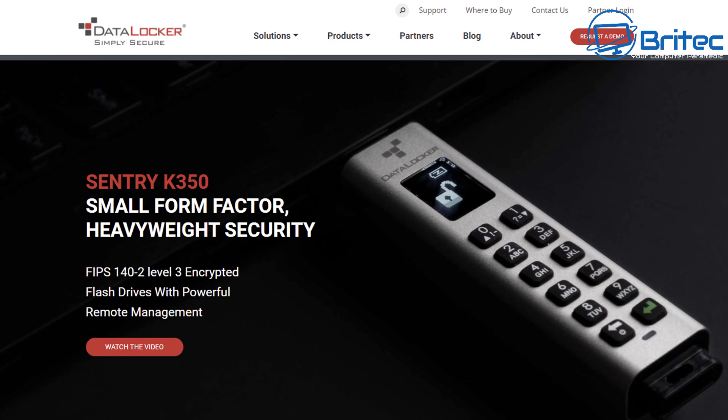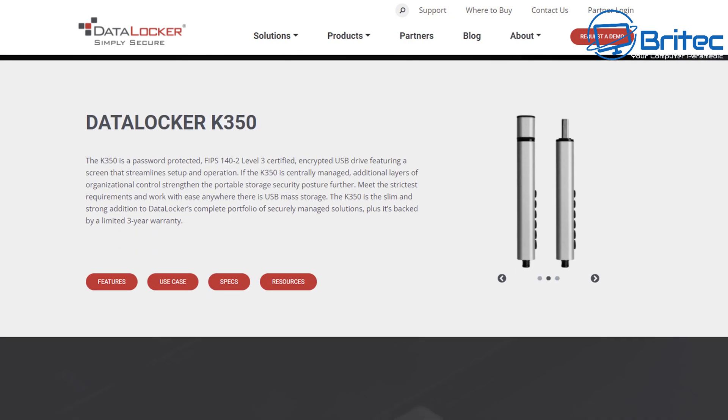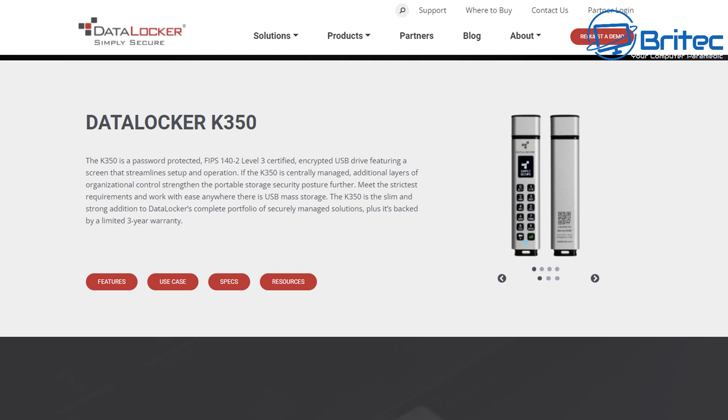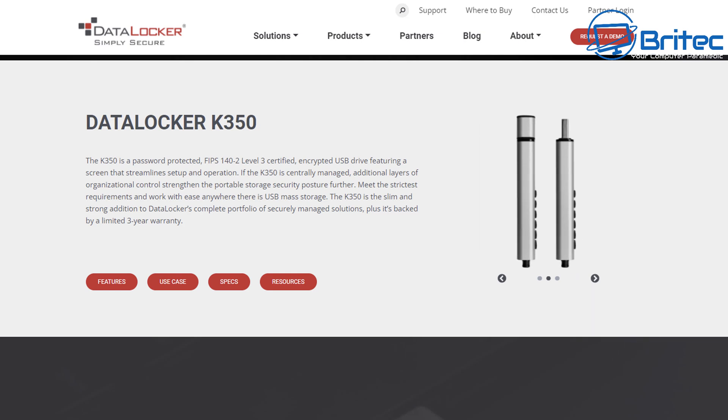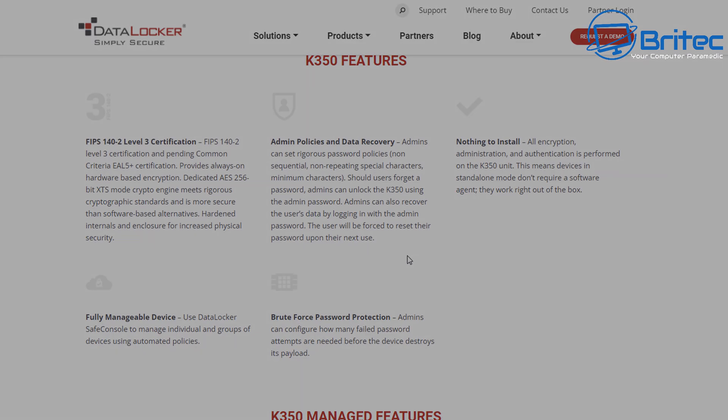On their website you can find all the information about what this drive can and can't do — it's a very powerful drive. You can even access it remotely. This device also has SafeConsole, which includes remote device detonation allowing admins to destroy the device and its data remotely. There's also onboard anti-malware which can automatically scan, quarantine, and destroy bad files based on your policy settings.